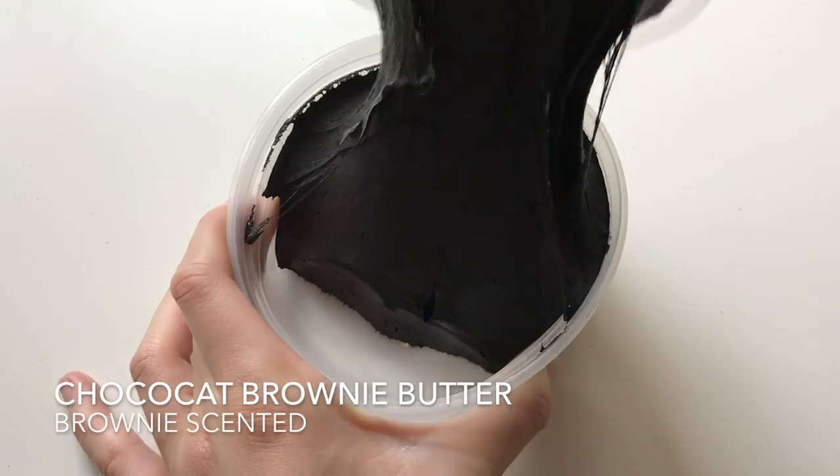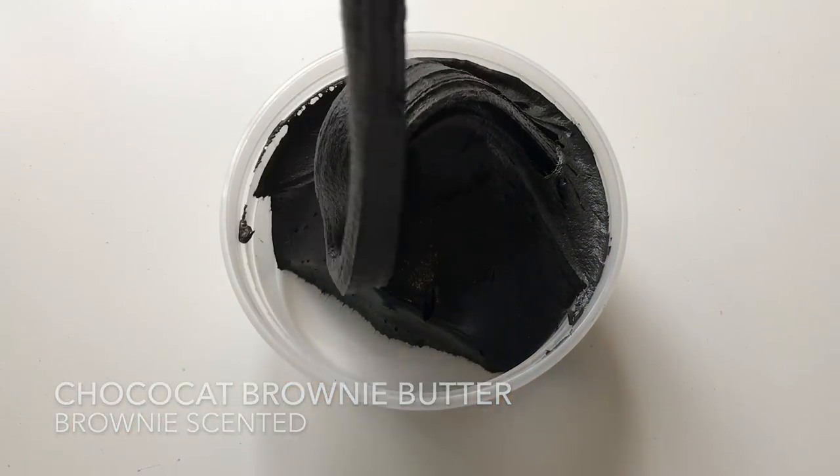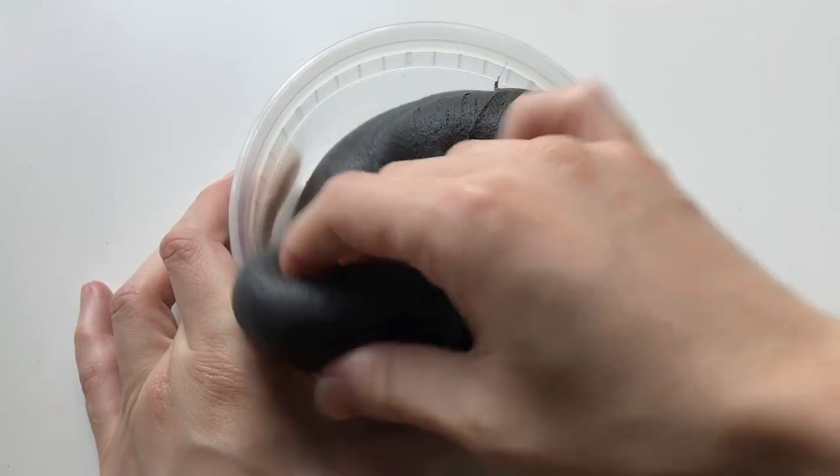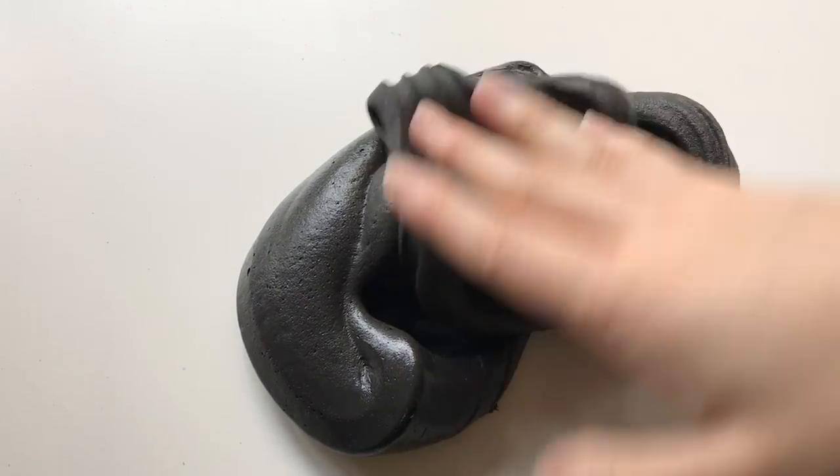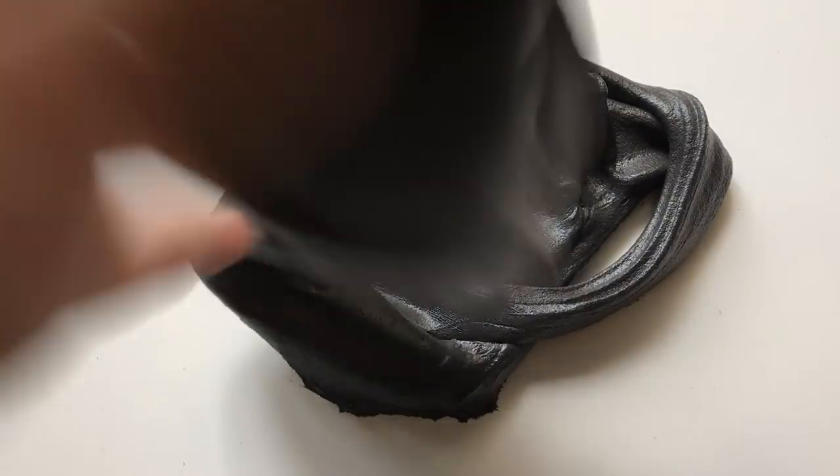This one is Choco Cat Brownie Butter and it's brownie scented. It's inspired by Choco Cat which is a Sanrio character. This one is super creamy, soft and spreadable.